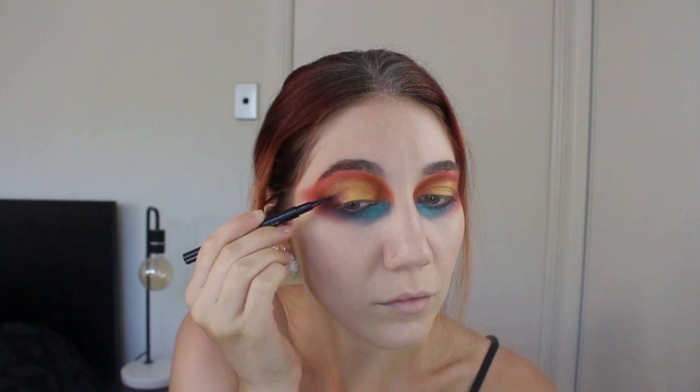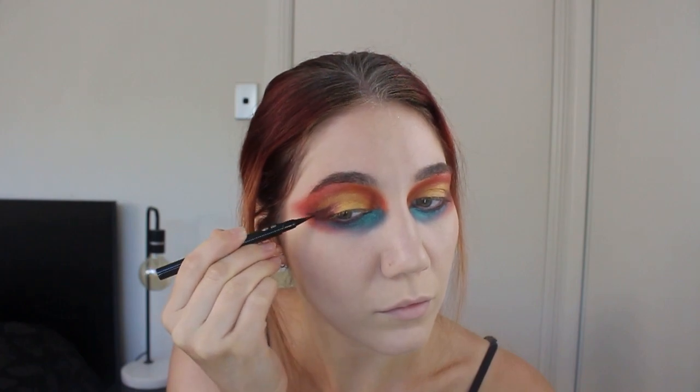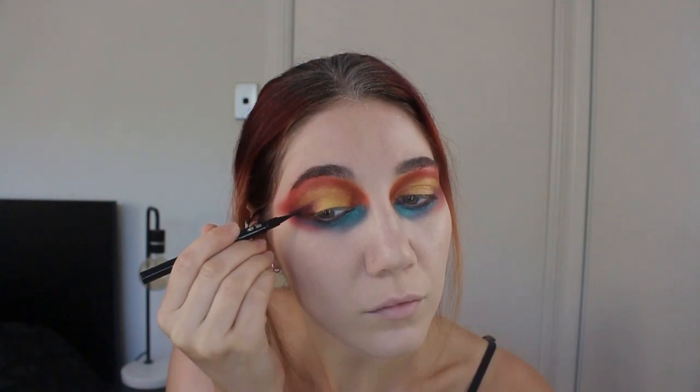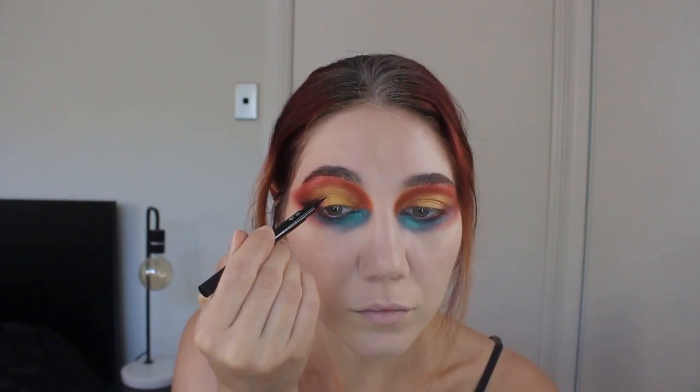The liner I'm using here is the Sephora Black Ink Fine Line Felt Liner. I'm exaggerating a winged line in a way where it is a graphic liner but not overpowering the shadow — so you can still see the red and deep red underneath it, but we're deepening it.